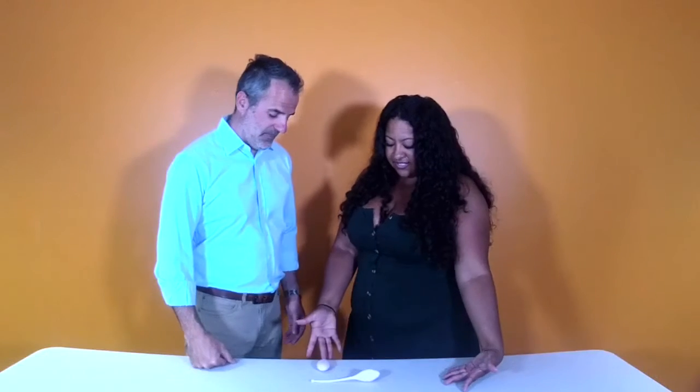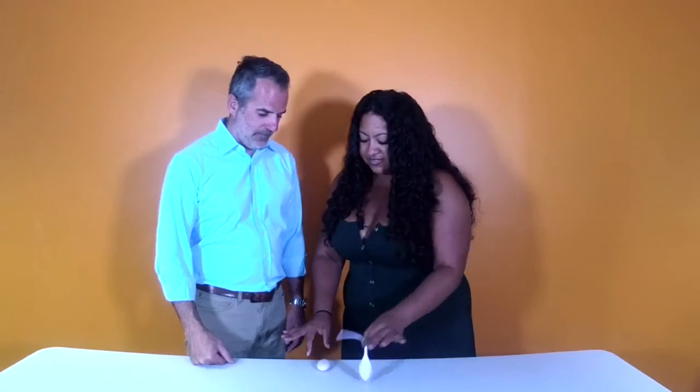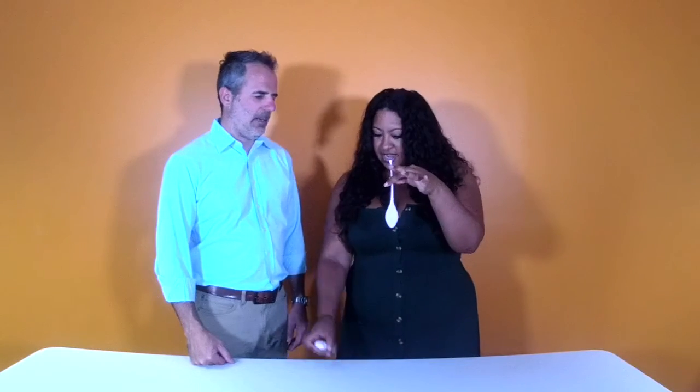Hi, it's Dr. Megan and Tom from vibrators.com and we're gonna show you what's new. This is the Inspire Kegel Exerciser. So you get two things: you get the actual exerciser and the remote.